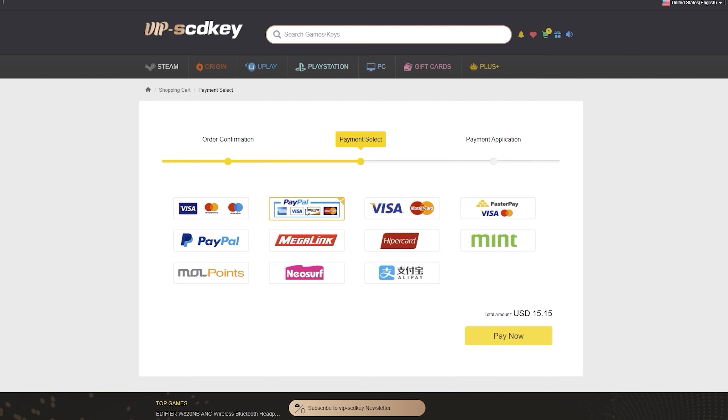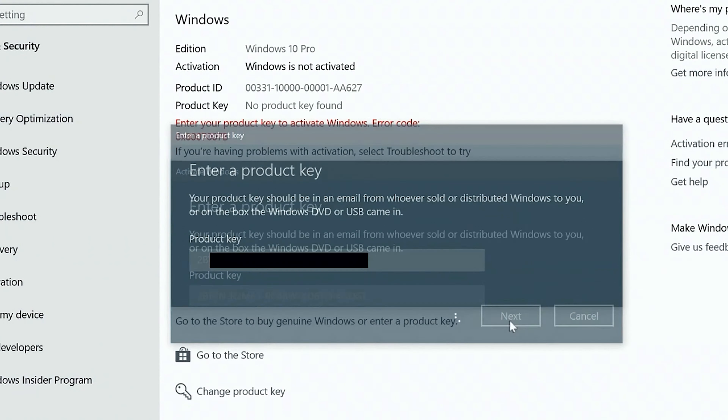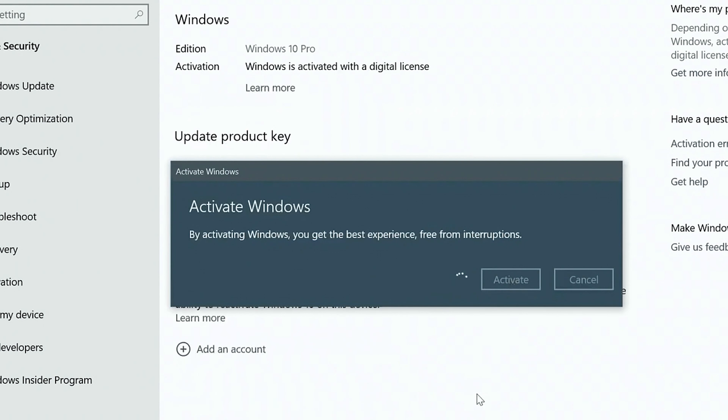If you're in the Philippines, purchasing is very easy. You can use PayPal, Paymaya, or GCash. Visit vipscdkey.com now — I'll put the link in the video description below.